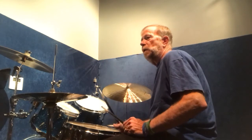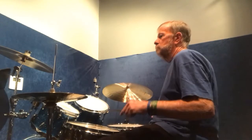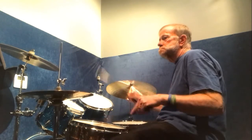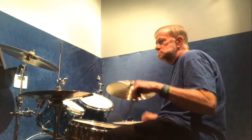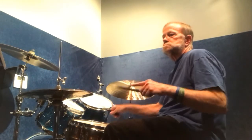Let me show you the pattern on the second one. I'm going to put them all together, and I'm going to come back to the first one, so I'm actually doing the first one twice. Let me take both patterns and put them together.